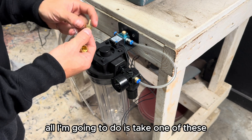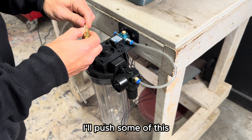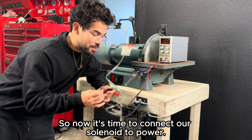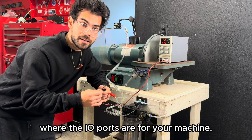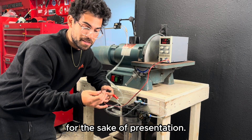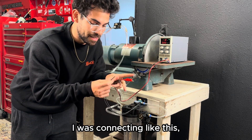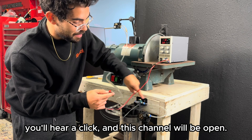In this case, I'm taking one of these air distribution connectors, attaching it to the barbed fitting, pushing some single line polyurethane tubing into it, and inserting it into the solenoid — this end will go to your air. Now it's time to connect the solenoid to power. If you're connecting to a machine, look through your manual and find the IO ports. I'm using a DC power supply just for presentation. Neither wire is positive or negative since it's just an electromagnet, so connect them either way. At 12 volts you'll hear a click and the channel will be open.